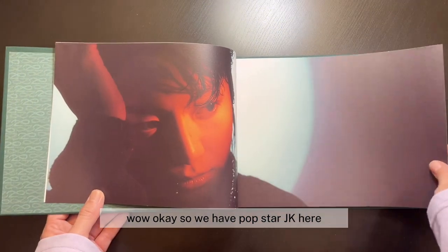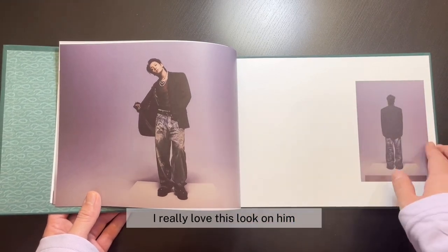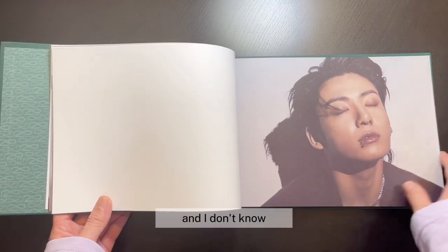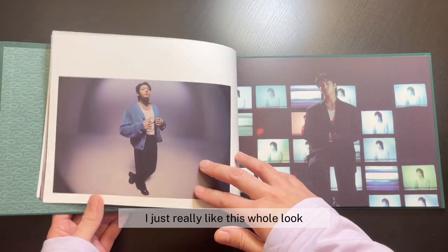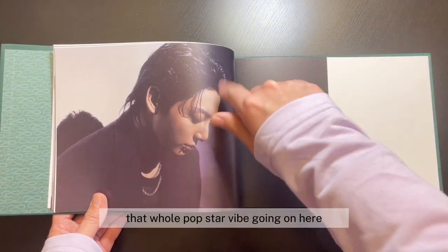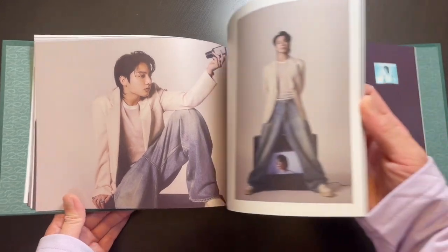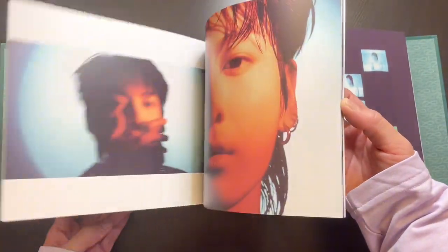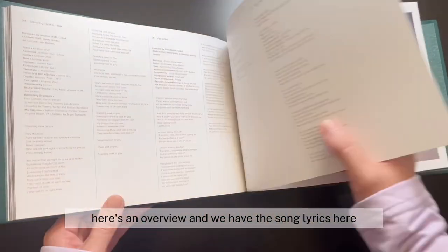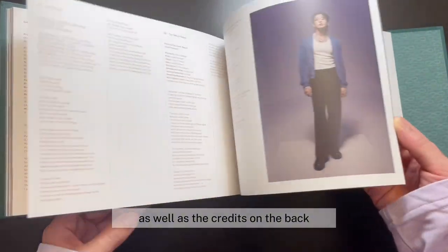So we have pop star JK here. I really love this look on him. I think it really makes him look really cool. I just really like this whole look — that whole pop star vibe going on here. I think it really fits him. Here's an overview, and we have the song lyrics here as well as the credits on the back.